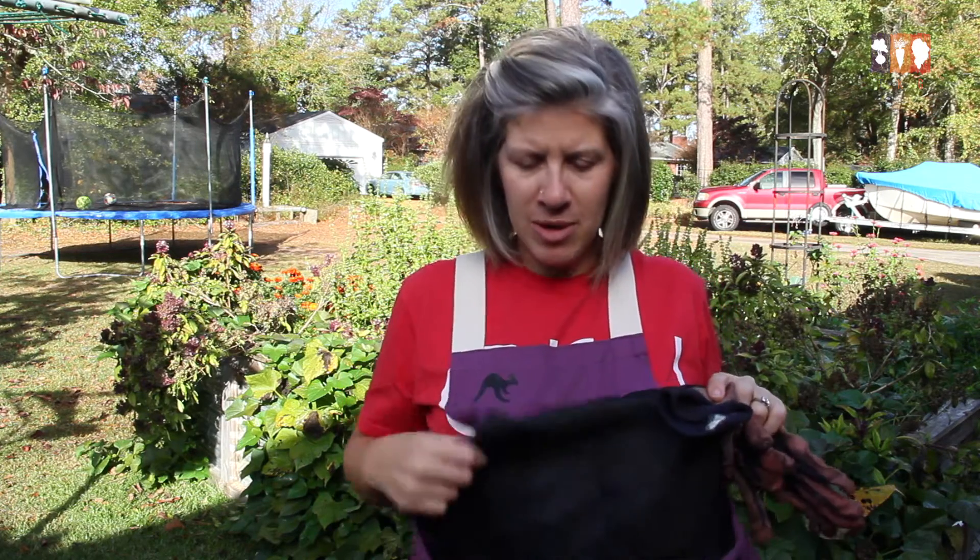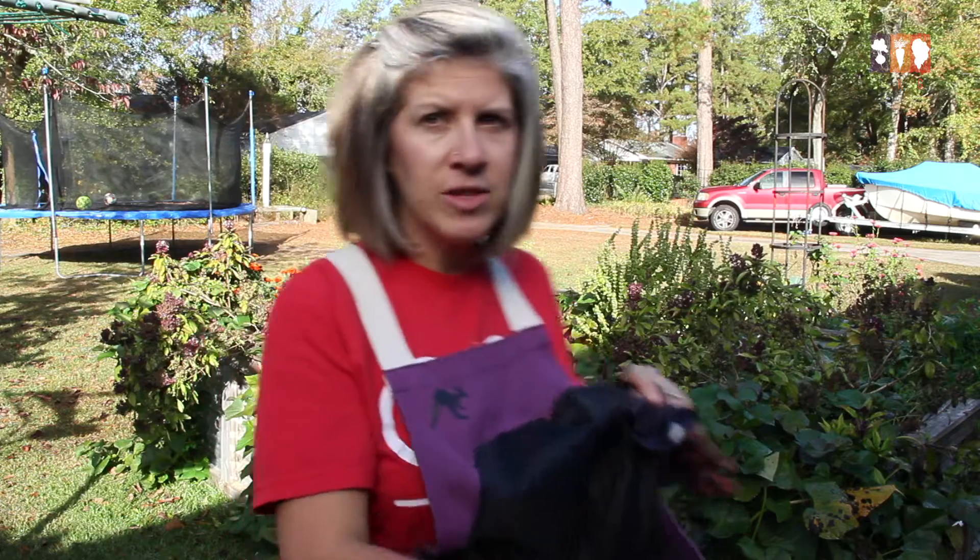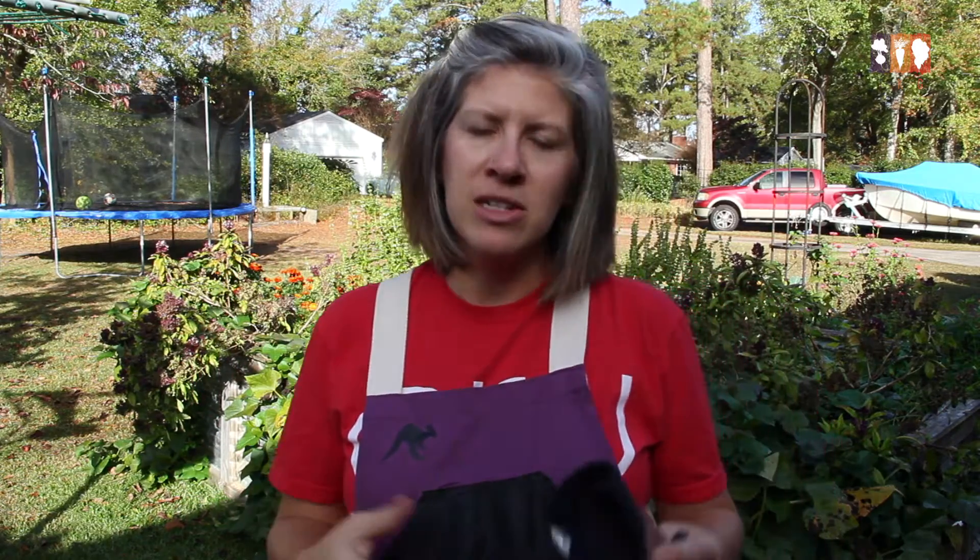Hey guys, it's Courtney with the Kitchen Garden and today I'm going to be harvesting sweet potatoes out of my raised beds. It is a balmy 75 degrees outside even though it's November, so we've got some unseasonably warm temperatures. I've got my gloves and my root apron, which has a great pouch for harvesting bulky harvests without having to hold them in your hand or carry an extra basket.